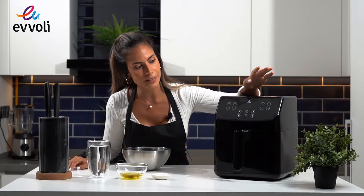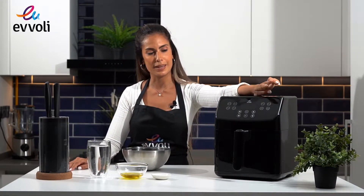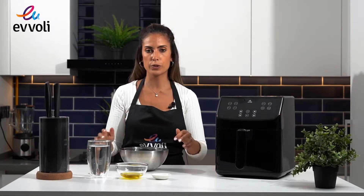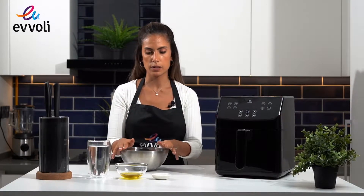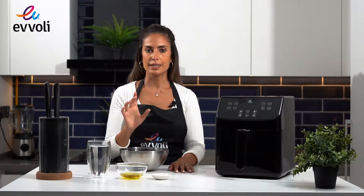As you can see we have 8 different functions but today we're going to be using the baking option. So let's get started. The ingredients are very simple: all-purpose flour or 00 flour if you can find it in a supermarket, salt, olive oil, room temperature water, yeast, and rosemary.